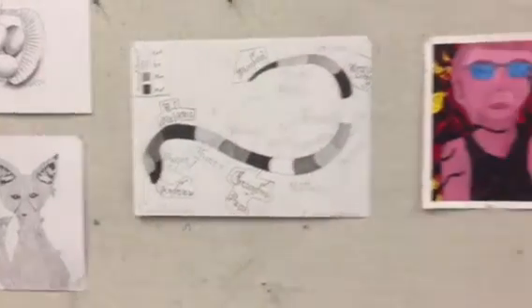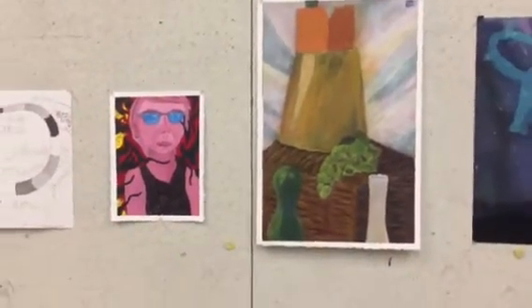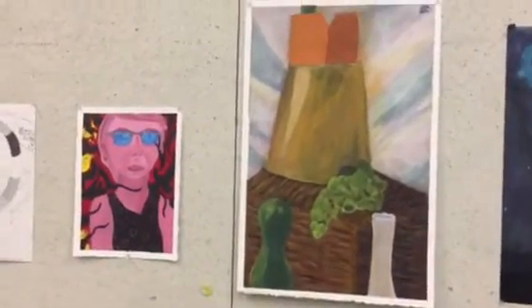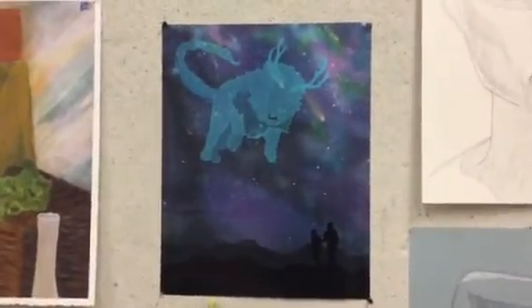This is my painting from my 200-level painting class. This was my digital painting. These are my figure drawings.